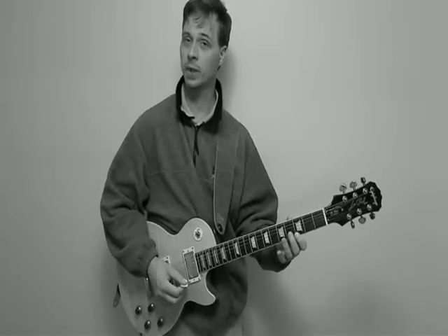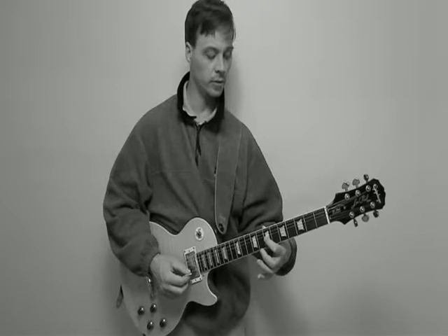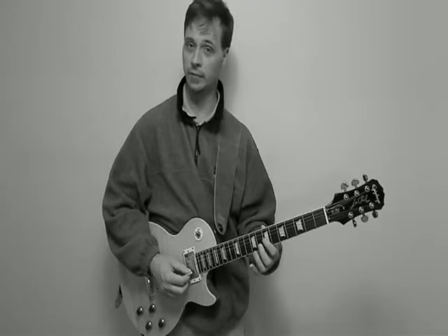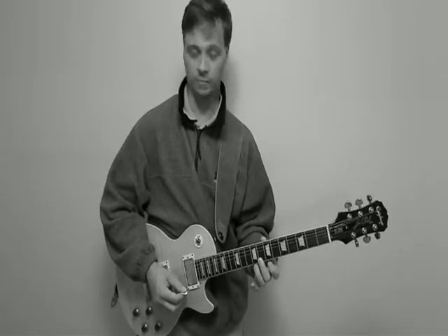And then I'm playing C, E, and G for the C major arpeggio. And then I simply move here, and I'm playing D, then G, and then B. And I move to E, G, and C.